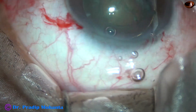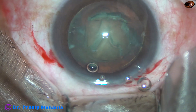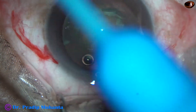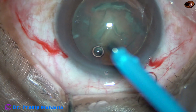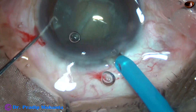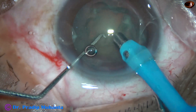Visco again fills the anterior chamber, and now the tip of the feco needle is introduced. The machine being used is Faros from Oertly. The tip of the feco needle enters into the anterior chamber beveled down.